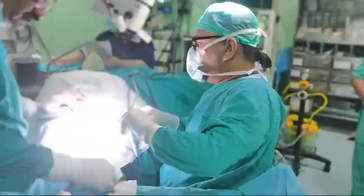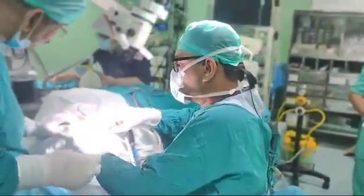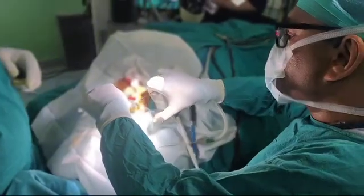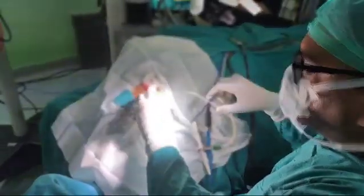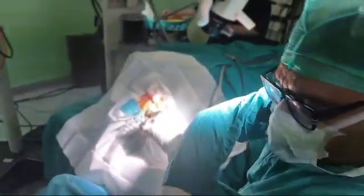Excuse me sir, can you wait for one minute? Please place it. Give me the right hand belt retractor please.